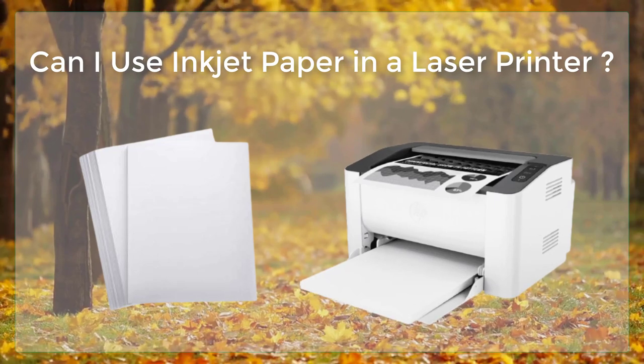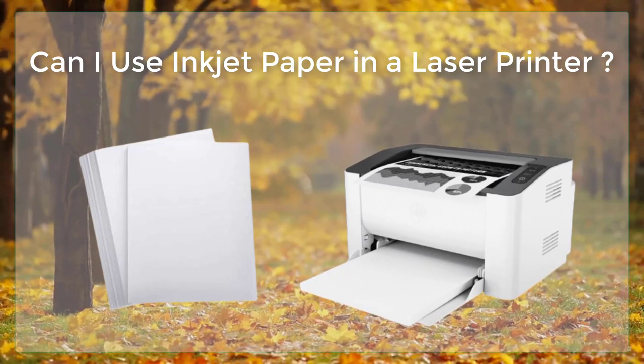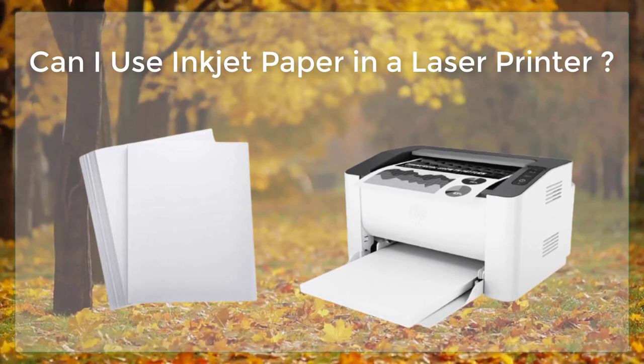While it is technically possible to use inkjet paper in a laser printer, it is not recommended, as the results may be subpar and can also cause damage to the printer.